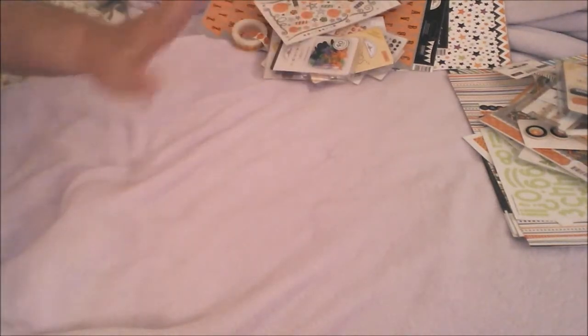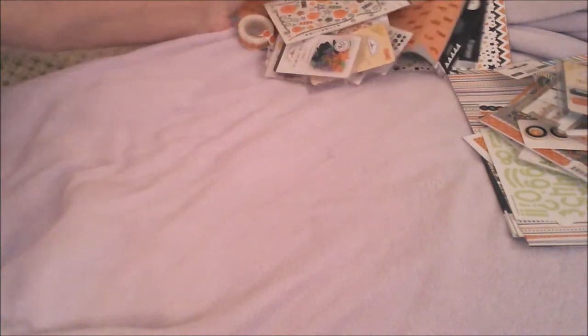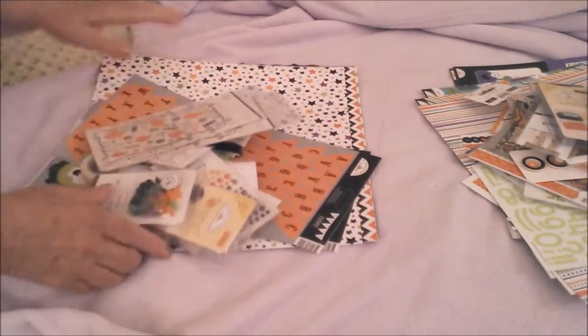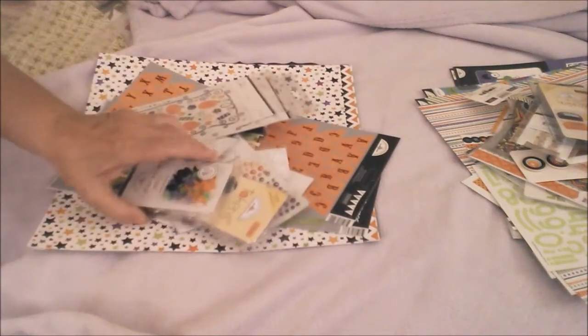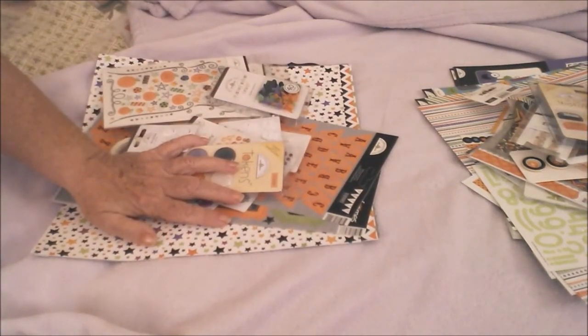So they gave you two of the same. And that was my expensive haul that I could not resist, and I just had to show you! Anyway guys, have a great day — thanks for joining me and we'll see you again next time. Bye for now, bye bye!